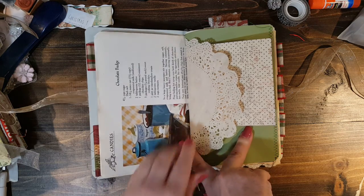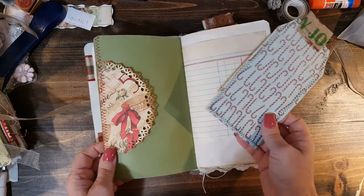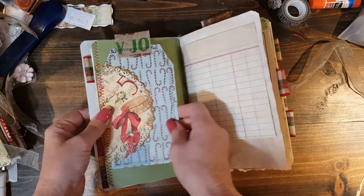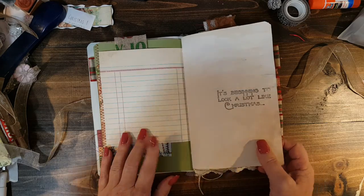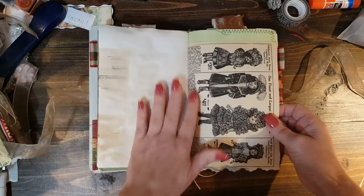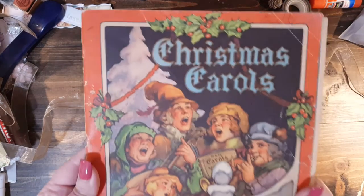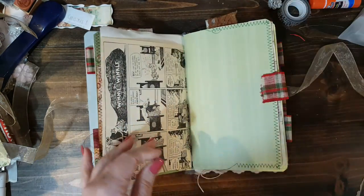There's a chocolate fudge recipe on here, a coffee-dyed doily, some scraps, another piece of cardstock. I just punched a doily side there and sewed it on. And this is some cardstock I had in my stash. Some old paper — I think I actually got that at Tuesday Mornings. And some more stamping, another page out of that really old Christmas catalog, which I'll show you one more time because it's almost gone. It's so cute — I think Miss Bonnie sent me this quite a while ago.